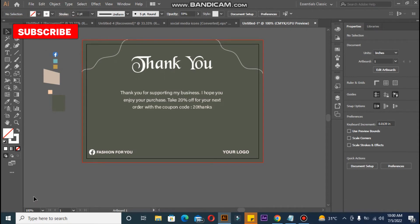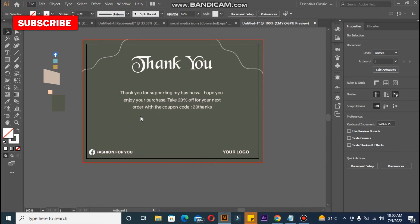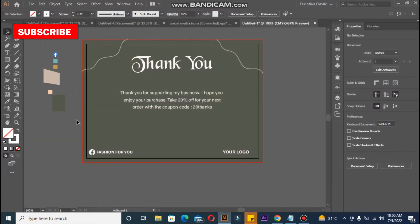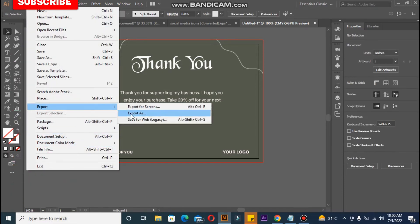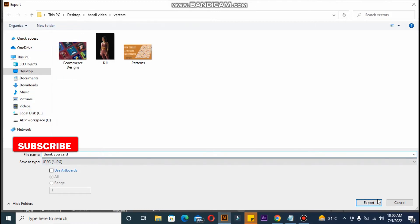You can see how beautiful it is — we just added tags, an icon, text, and font, and this is our first thank you card. Now let me save this one. I'll delete the reference material first, then save it as 'thank you card' and just export it. We are done here — now let's move to the second one.